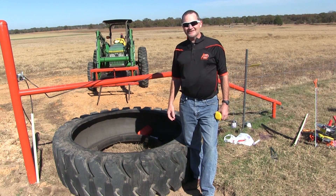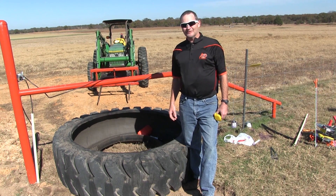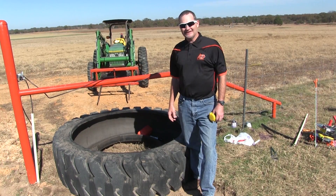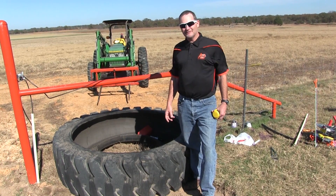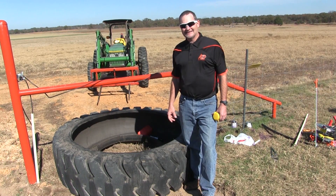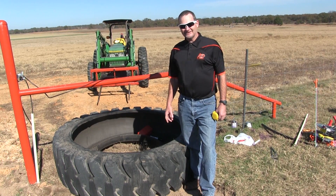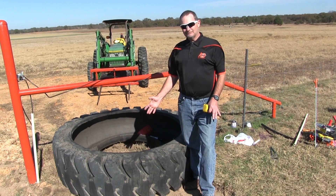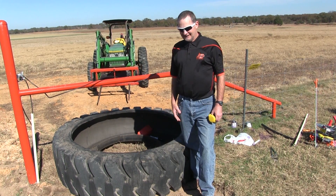Hello, I'm Brian Frecking. I'm the Southeast District Livestock Specialist for Oklahoma State University. We're here at the West Watkins Research Grassroots Demonstration Farm and what we're going to talk about today is installing a rubber water tank. Basically, we can get one of these rubber tanks from excavating companies that do mining operations.